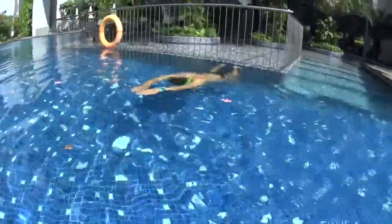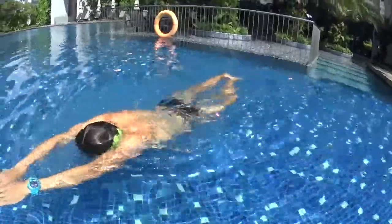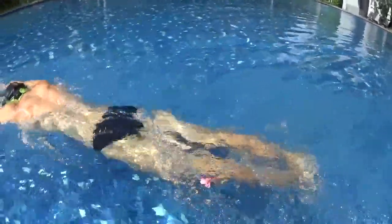Push on the wall to get into the arrow position. While you are in the arrow position, kick with your legs non-stop to reach as far as possible. Try to do 5 kicks non-stop.